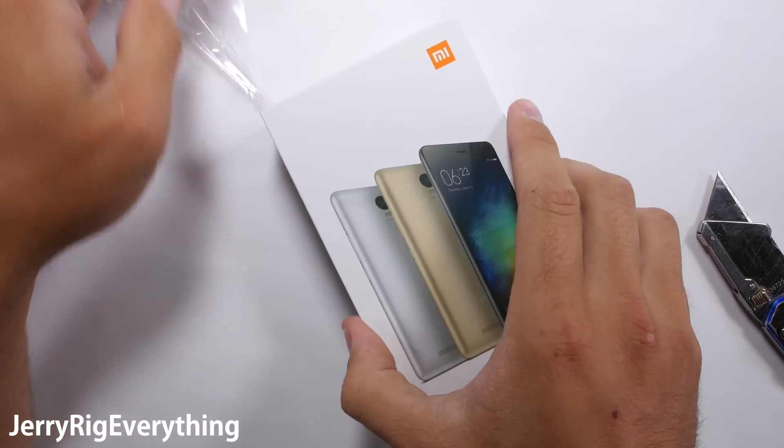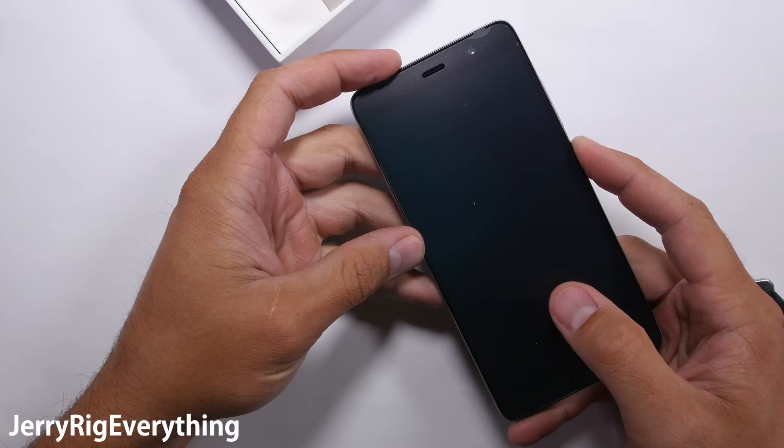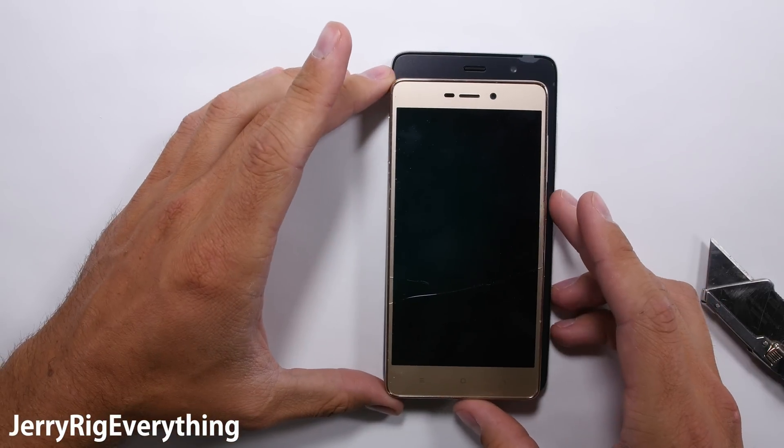Accidents happen, and it is better to know beforehand whether your device can survive the next few years at your side. This device is the dual SIM version with the 16 megapixel rear camera. Right off the bat we notice there is a considerable size difference between the Note 3 and the Redmi 3 Pro.